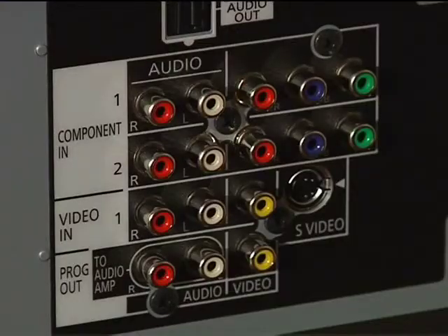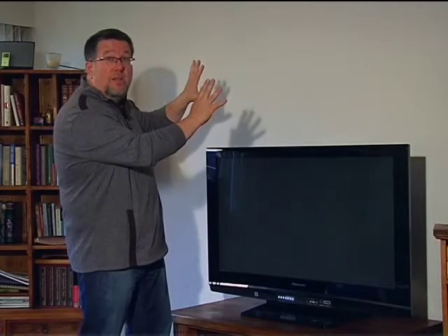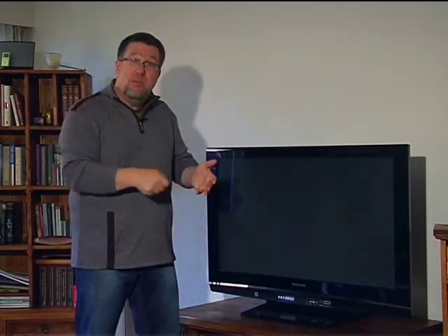We also have a component input. This allows us to connect our legacy systems — things like old VCRs or DVD players that we might want to connect through the component system. We can also record out onto VCR and videotape using this as well. So those are our permanent connections in the back. Think about if we had wall-mounted this — you wouldn't want to be messing around plugging and unplugging, but you still might want to occasionally plug something else in.